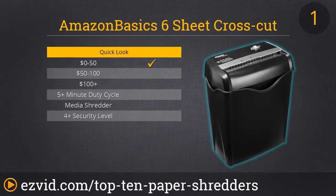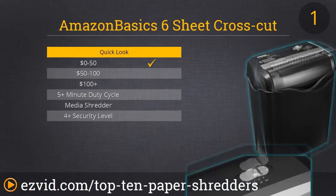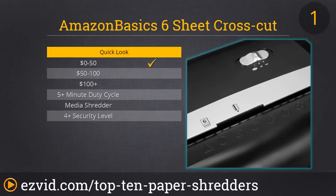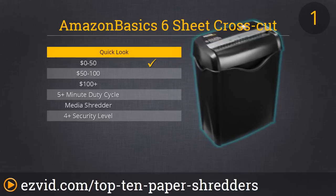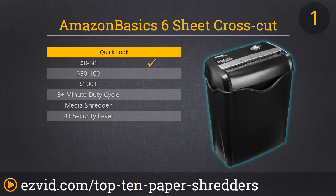For our number 1 spot, we have chosen the AmazonBasics six-sheet cross-cut shredder. We've chosen it as number one because it's the most efficient shredder you'll find under $30. It's perfect for the home office or small business, handling everyday documents like junk mail, letters, old ID cards, and credit cards. You don't have to remove staples or paper clips. It offers thermal protection against overheating and has manual reverse for when jamming occurs — though for us we did not experience any jamming. It's more secure than a strip-cut shredder and functions quicker than a micro-cut, making it a perfect paper shredder at an unbeatable price.